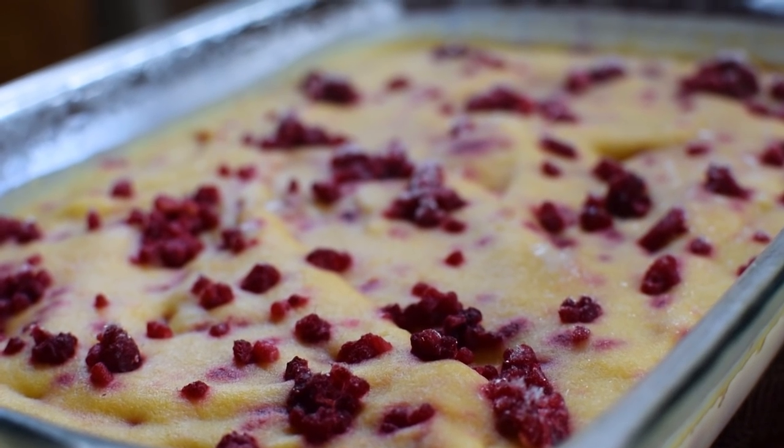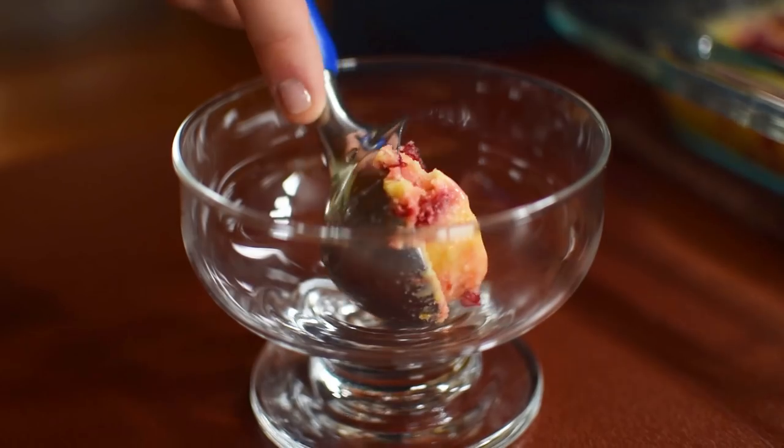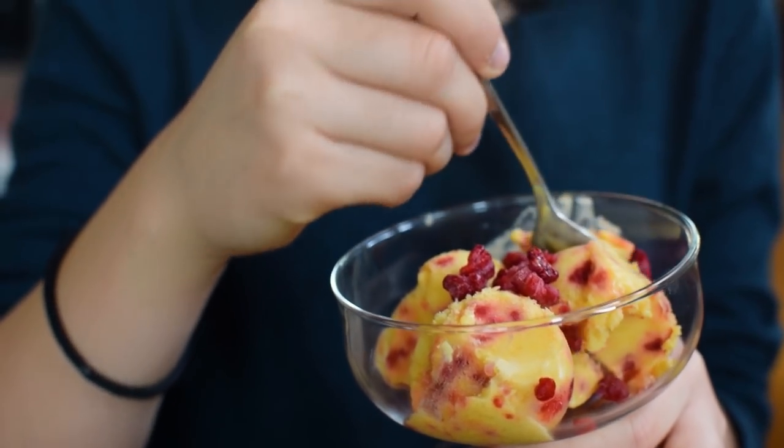Our sorbet is done! Look at that beautiful yellow and the pop of reddish pink from the raspberries — I'm so ready to taste it. This is so beautiful, but it can be even more beautiful if we top it with a few bits of frozen raspberries. Mmm, yes, this is incredible. Those mangoes add an amazing sweetness but also just help make it so creamy and luxurious. We've got that tart raspberry, and the coconut adds this heavenly sort of tropical flare. This is the type of thing that once you make once, you'll be addicted and make it again and again because it's so delicious.